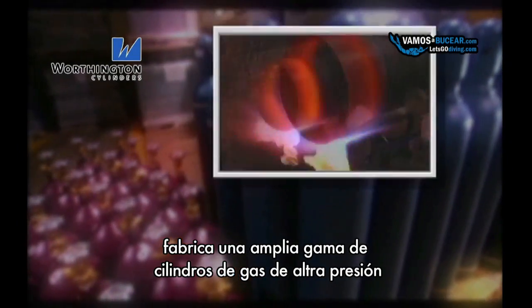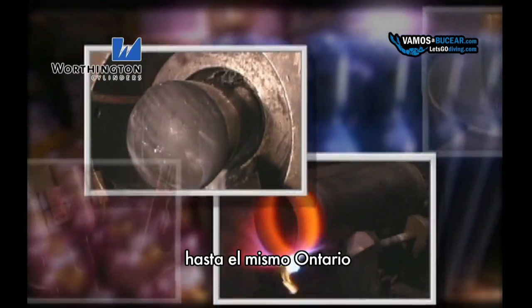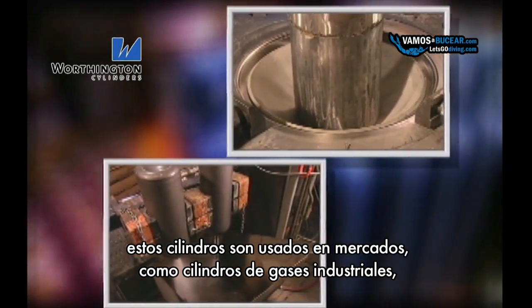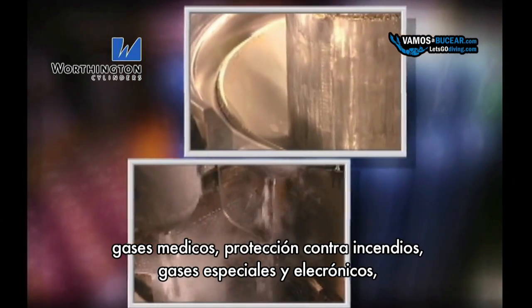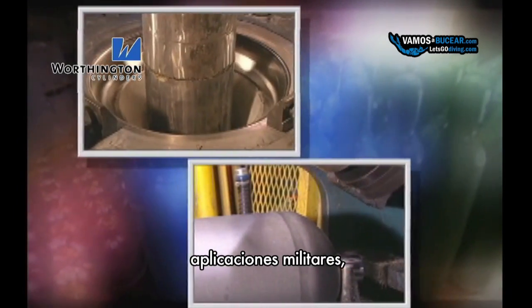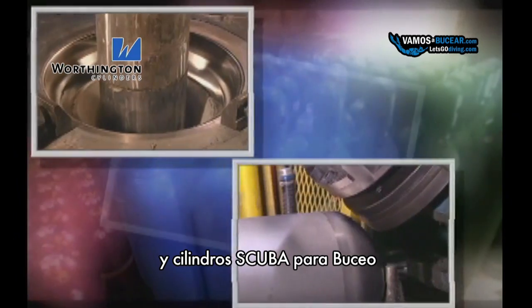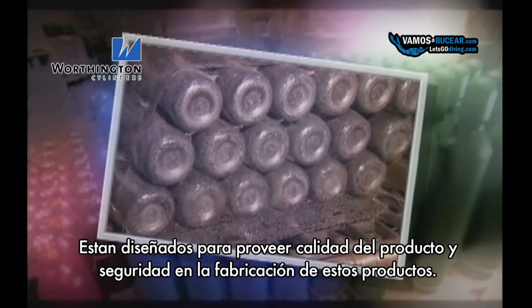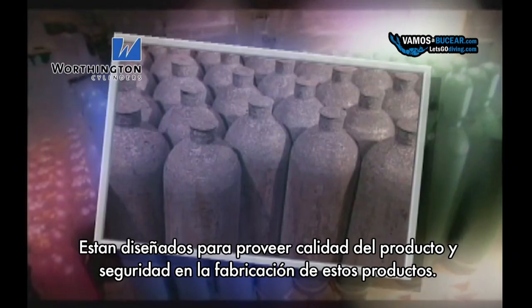Worthington Cylinders of Canada manufactures a broad range of high pressure gas cylinders in Tilbury, Ontario. These cylinders are used in markets such as industrial gases, medical gases, fire protection, specialty electronic gases, military applications, and scuba cylinders. Product quality and public safety are the major focus in the design and manufacture of these products.